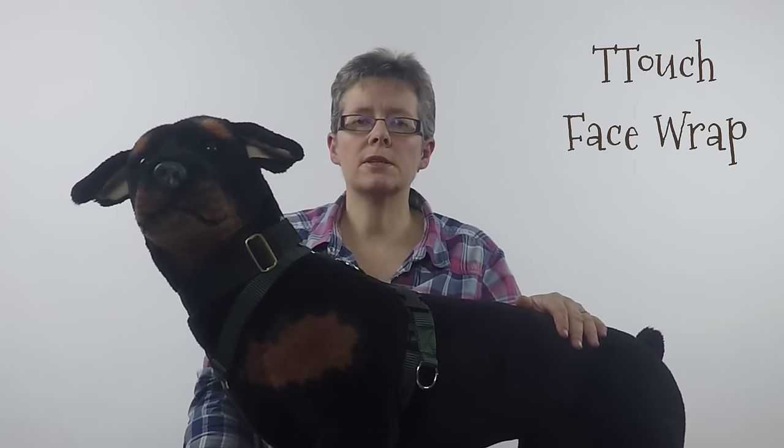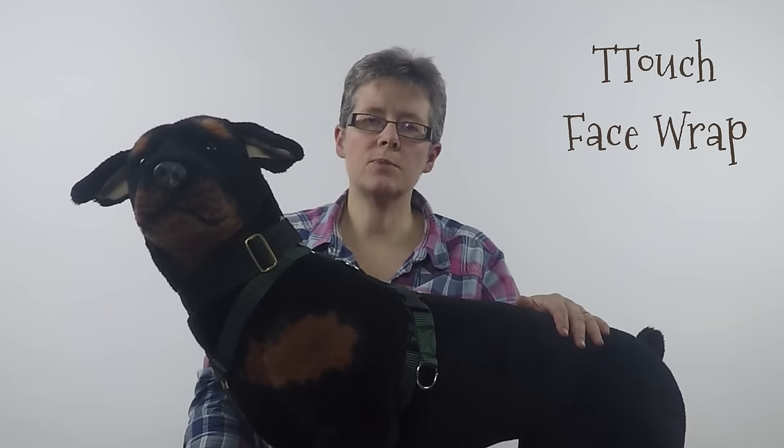We use this a lot with dogs that are very excitable or very overstimulated to help them to calm down, to start to think and to become more focused. It can have quite a dramatic effect on dogs who are a bit giddy or can't stay still, just to help bring them into themselves.